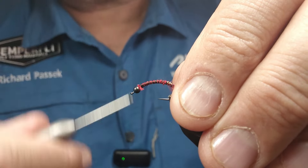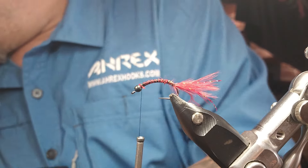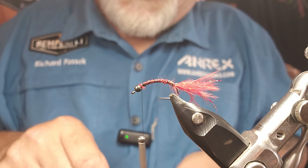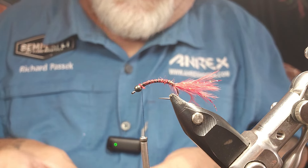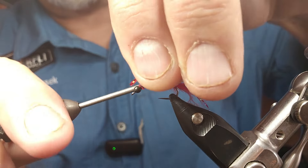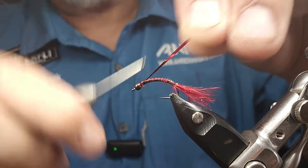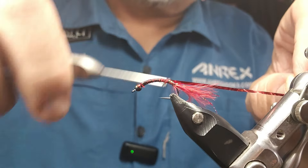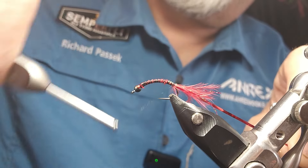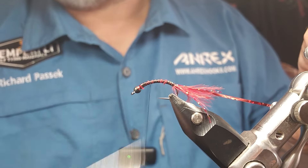Back forward. This is why — because you go back and forth a few times — that's why I say you use a 12 to 24-aught Nanosilk. Keep a fairly thin body. You don't want to make it too thick — I mean, it's a chironomid, it's a bloodworm. All the way back to where the tie-in point is of the tail, all the way back forward.